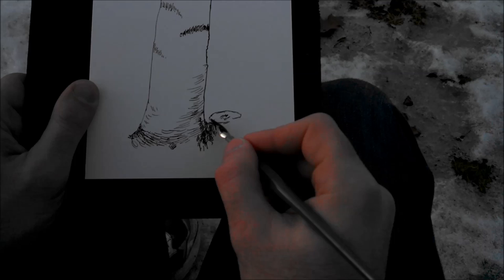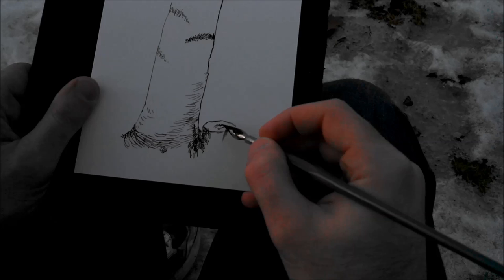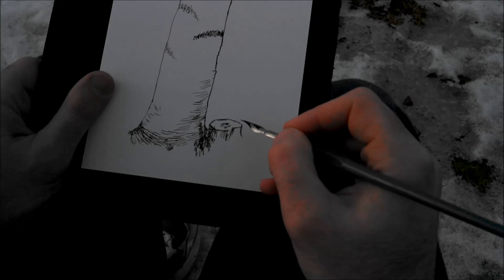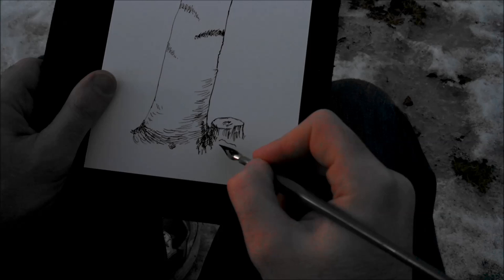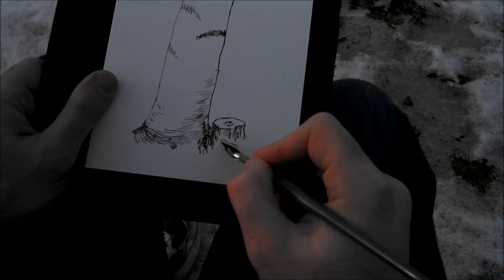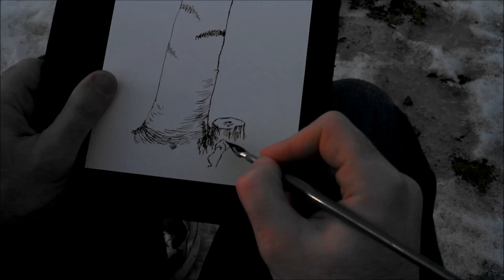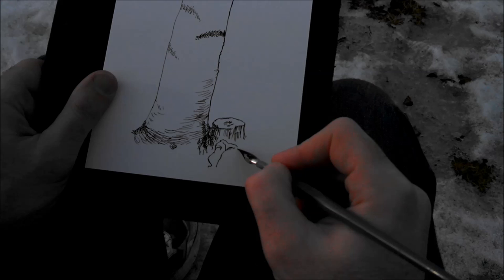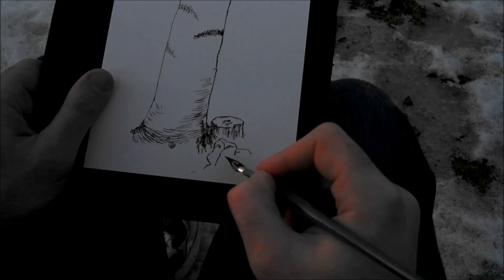There's a little stump left here from a tree I cut down earlier. As I'm doing this, I'm thinking about values — light and dark — the direction that the shape is going, and how I can use this dip pen to create what I'm seeing. There's also a dried leaf here; these lines should have been a little lighter, but it's really a lot of brown so I'm just going to leave it.